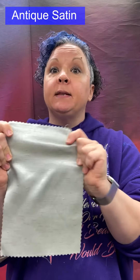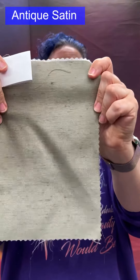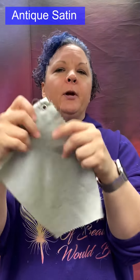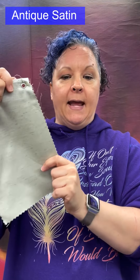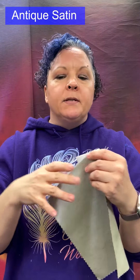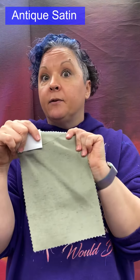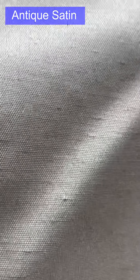Antique satin: a satin weave where a slubbed yarn — one with thick and thin portions — has been used, giving a rough, textured look while still retaining the very smooth, shiny quality of satin. Made from silk, acetate, nylon, or polyester. Often used for draperies, and the back is sometimes used as the face.